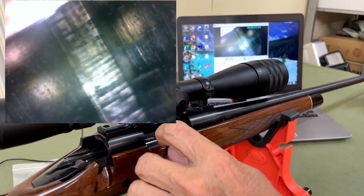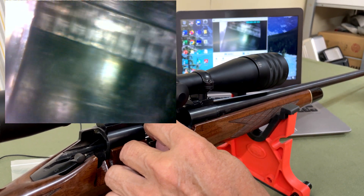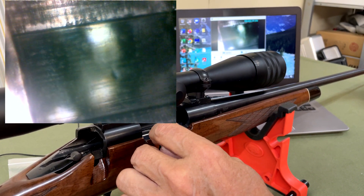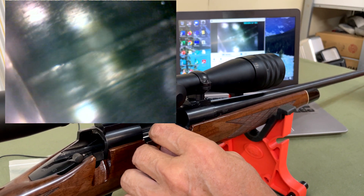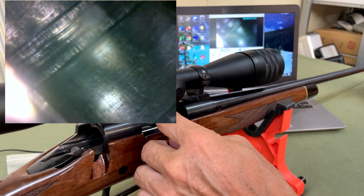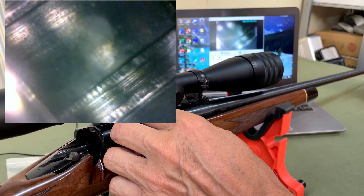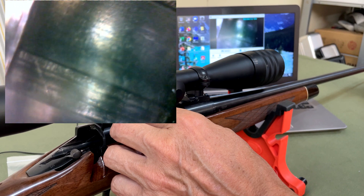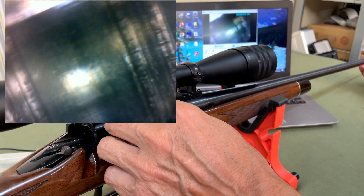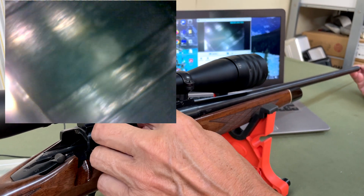It looks like the pilot has been scratching the rifling, so we can rotate it around and have a look at it. The barrel has had very little use. The 17 barrel is so small that it's very difficult to see inside it, but this camera does allow us to get a good view. We can rotate around and see various marks — there's a little scratch there on the land.